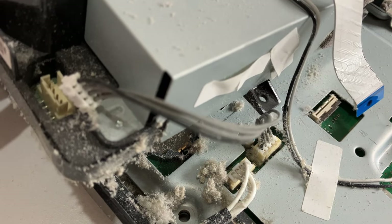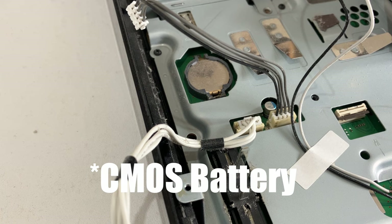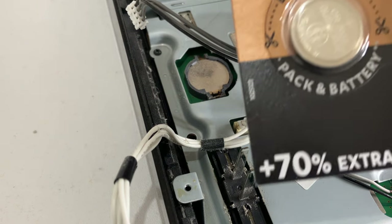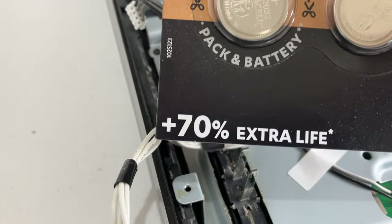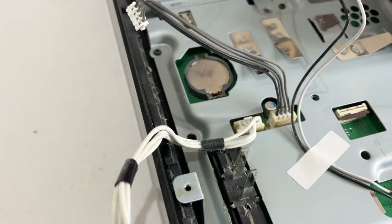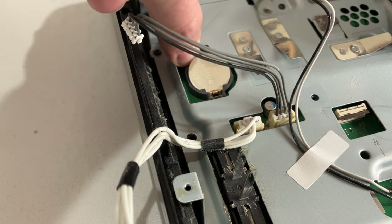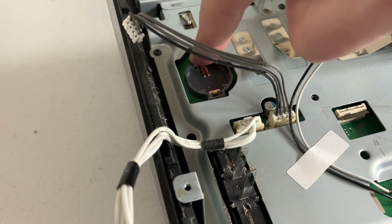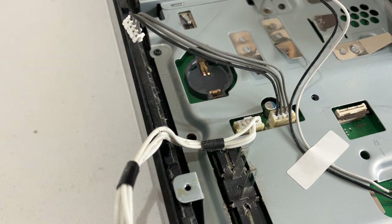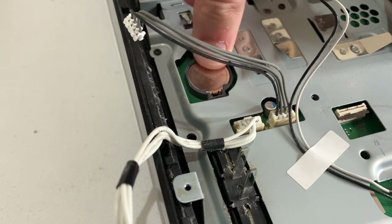And there you can see the BIOS battery. If you're going to replace it, it's best to use a quality battery. You can get cheap CR2032s, but if you're doing something like this you may as well get a high-quality one — at least you know it's going to last another good five to ten years. While holding the plastic retainer down against the board, use the tip of a spudger to pry the battery out of its housing. If you don't hold the retainer down during prying you may tear it off the motherboard — you don't want that. Pop the new one back in and that's essentially it.